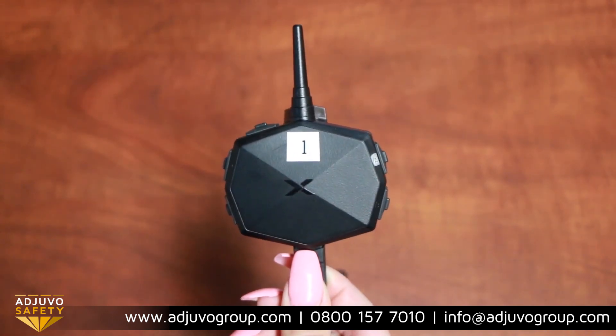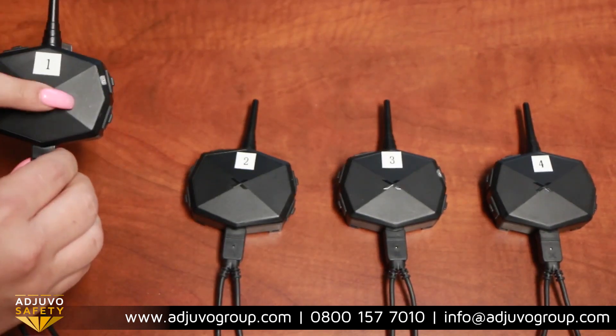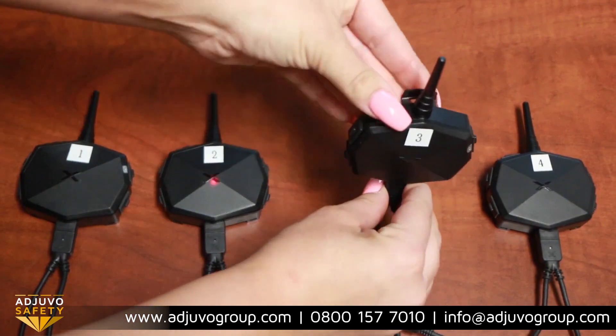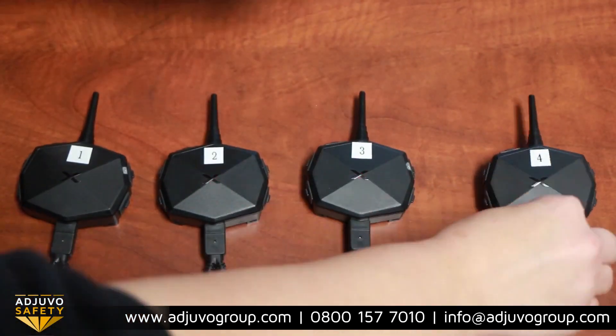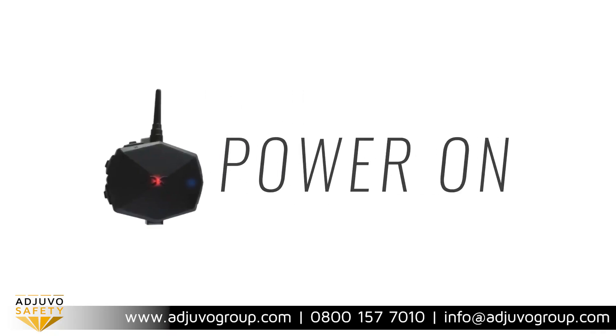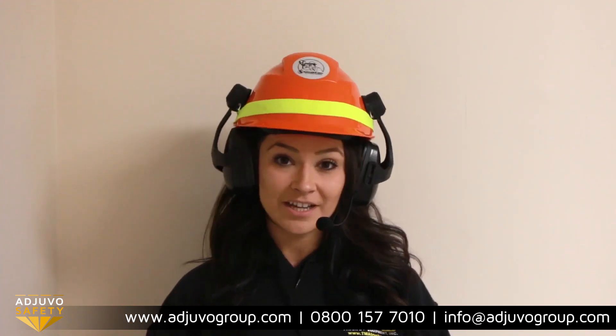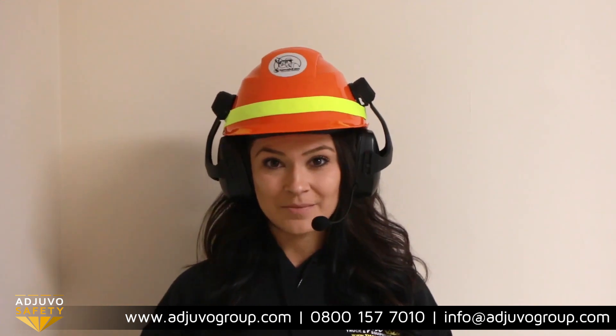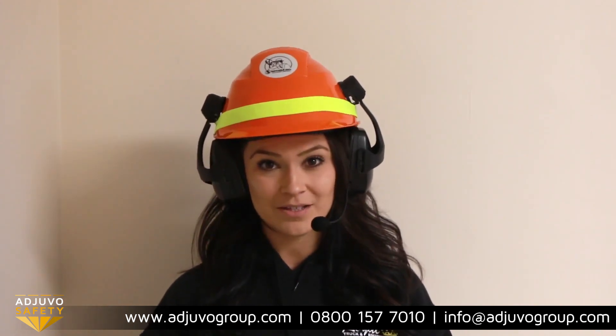Now that you know where the buttons are, let's jump right in. The first thing you want to do is power on all the devices you'd like to use by holding down the button on top until you hear the words 'power on' and see a blue flashing light. At this time you'll also hear the state of your battery — 'battery full.'